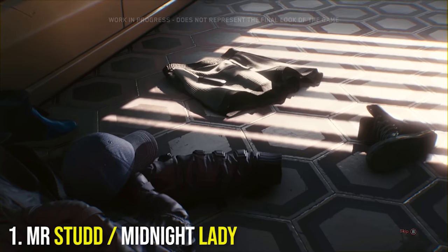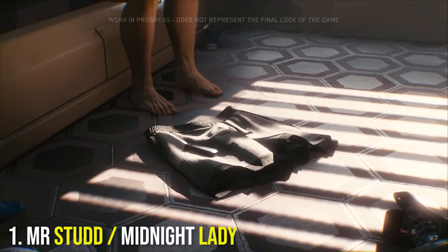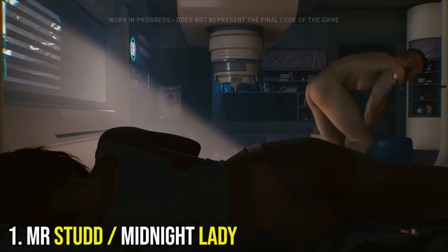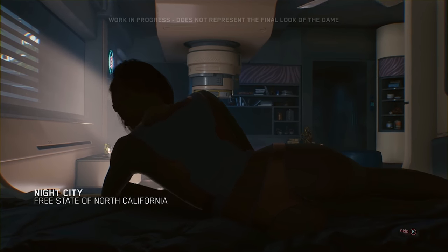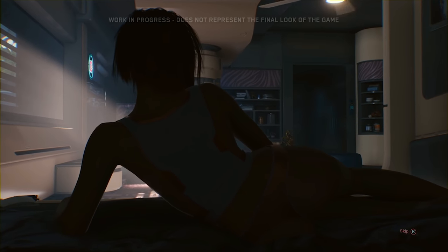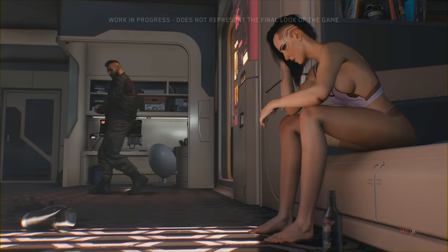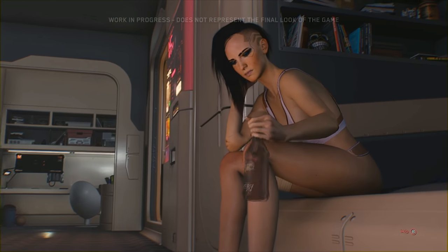At number 1 we have everyone's favorite augmentation — the Mr. Studs Sexual Implant. We don't know a whole lot about what it actually does, but the catchphrase is 'all night, every night, and she'll never know.' This is probably in regards to your extracurricular stamina, but there's not too much more of a description for us to glean. All I know is augmenting your genitalia is quintessential cyberpunk zaniness. There's also a female version called the Midnight Lady.